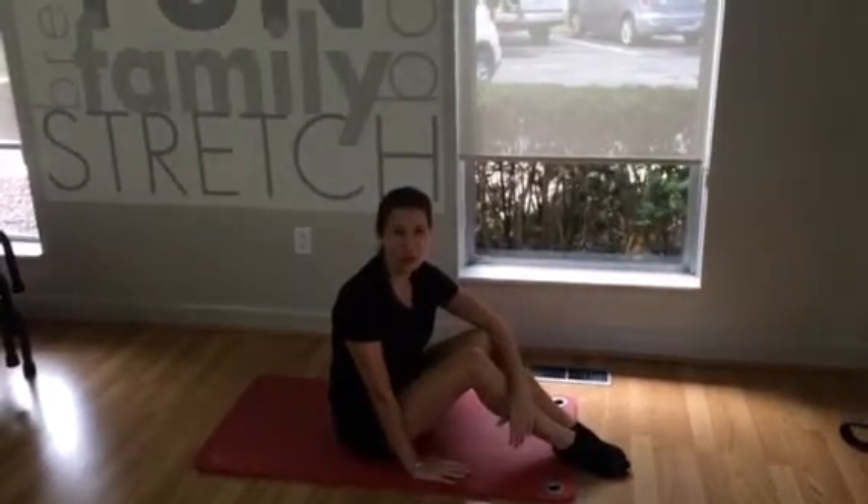Hi everybody, I'm Christine, and I'm one of the instructors here at Equilibrium Studio. I love to work out my triceps, so I'm going to give you a great, easy exercise that you can do at home.